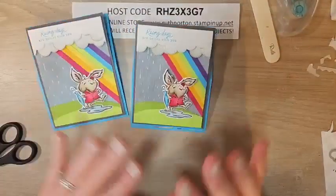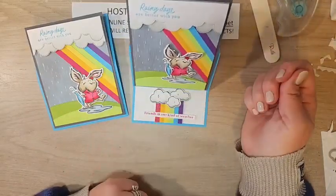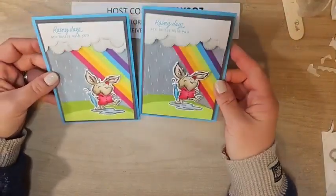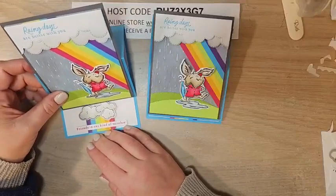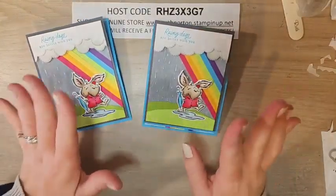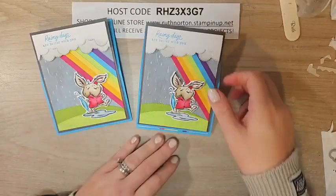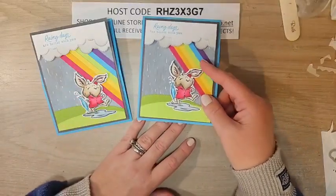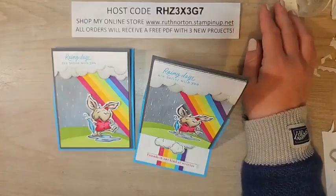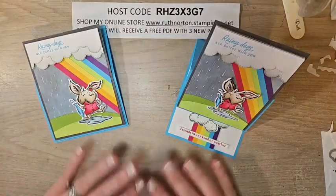That is it for this card — I didn't add a single accessory or ribbon. I went back and forth on it but I don't think it needs it; the colors stand out and the Wink of Stella adds enough sparkle. I'd love to know what you guys think! Next week for my 20th anniversary celebration we'll be doing another super fun project. I'll also be live on my business page on Wednesday with another fun project — not as elaborate but super cute. If you're shopping please use the host code, share this with your crafty friends on Facebook, and like and subscribe on YouTube. Have a great rest of your weekend!